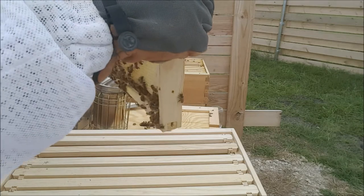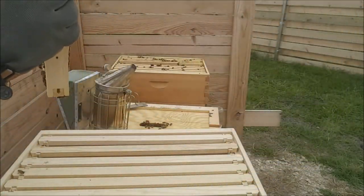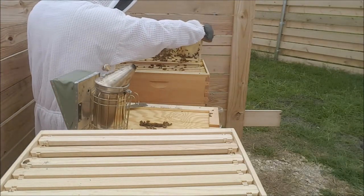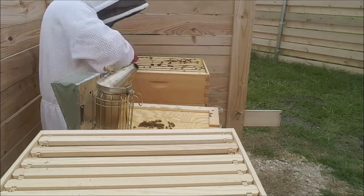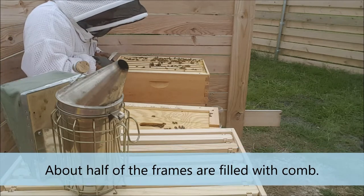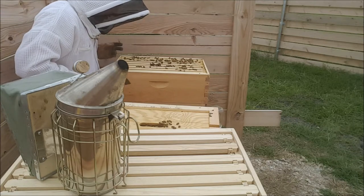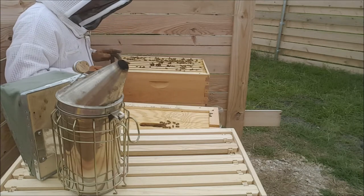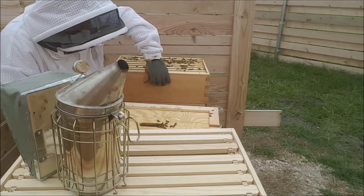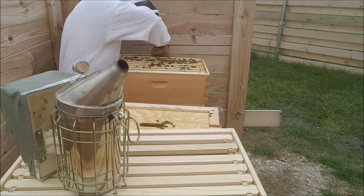This is fresh, brand new comb. These are doing pretty good — they're just starting to fill it. One, two, three. So basically three empty frames, and the other ones are probably two or three that are mainly full, and then only two or three that are half full, like three quarters full.